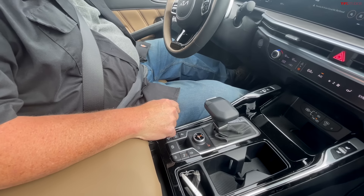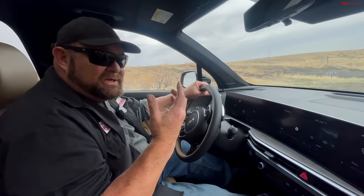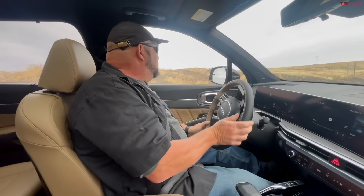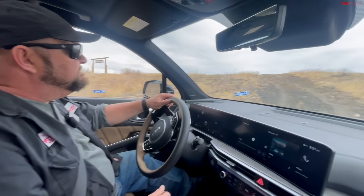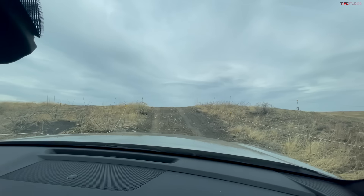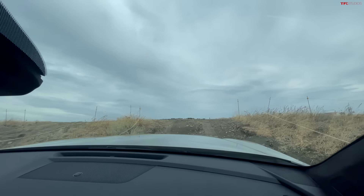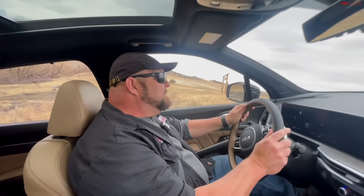It says Lock up on the display now. That's actually a clutch — it's not really like a transfer case, so keep that in mind. If you go too fast it will disengage. But what it's doing is sending 50% of the power up front and 50% to the rear all the time. So as I go over these obstacles, it's pulling as much as it's pushing.